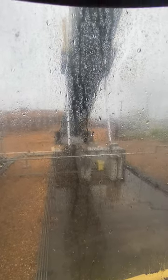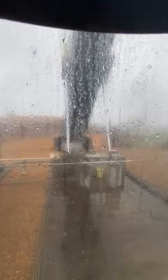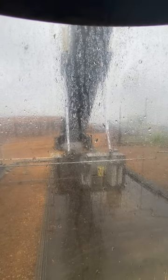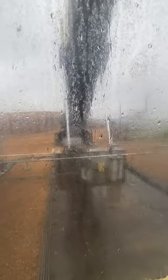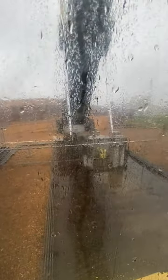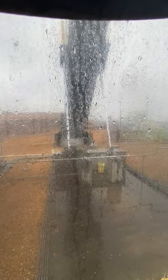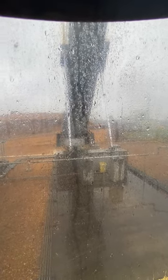A lot of people think when it hits that second stage and it's this high it's done, but it's not. You can hear that — that's the chips sliding down the back of the trailer. And that's the second stage, then she goes up one more time through the third stage of the cylinder.